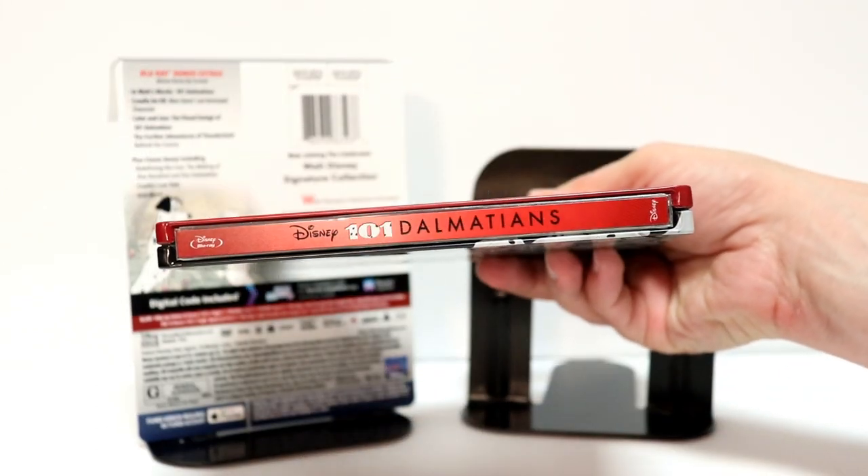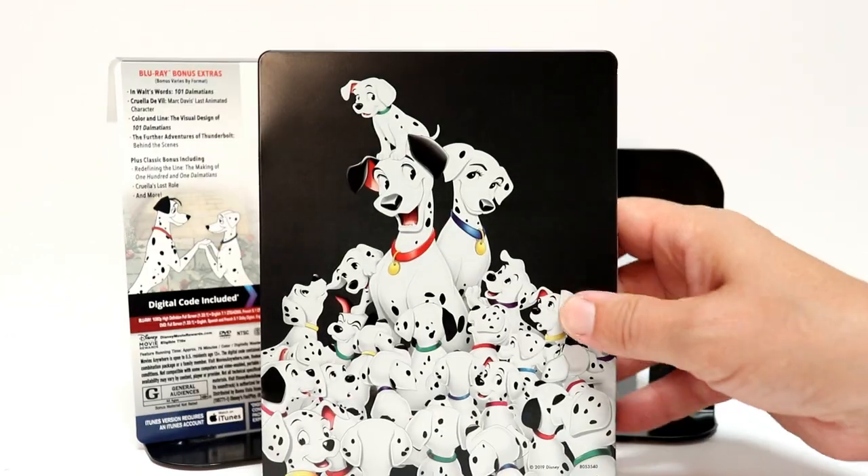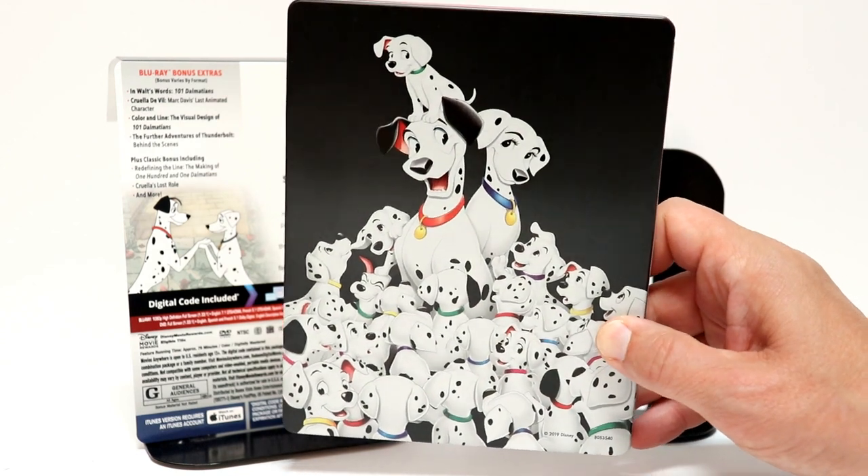And here's the spine. And here's the back — really nice image with some spot gloss on all the Dalmatians. I really like the way that this one looks.